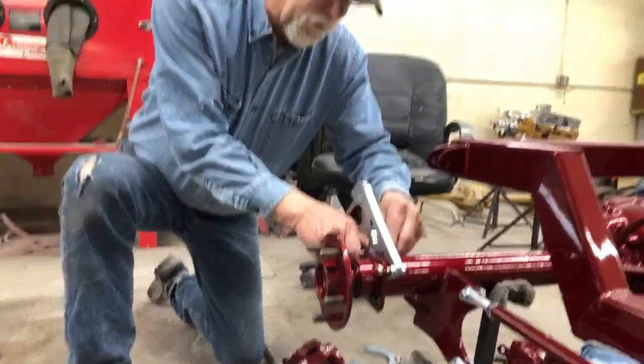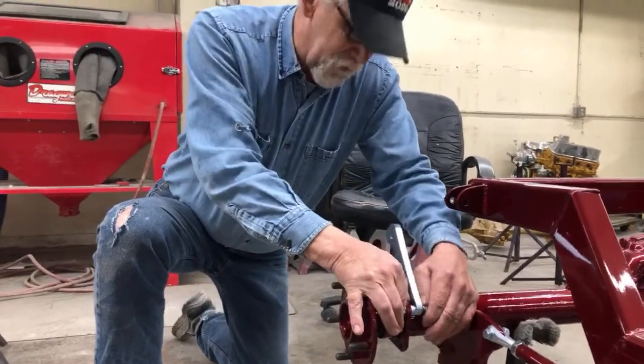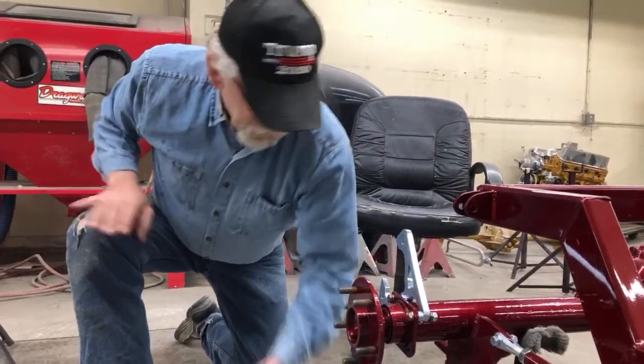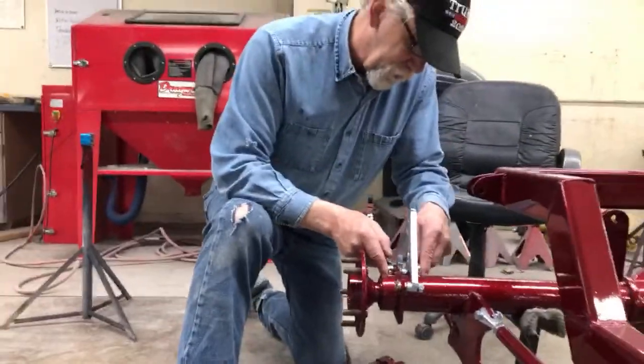It looks like we're all locked in for a little while longer, so it's a good time to watch videos and build hot rod cars. We're all working here — we have not really, thank the Lord, been too affected here in the Ozarks. I think we've got one case of the sniffle, so it's been reported anyway.